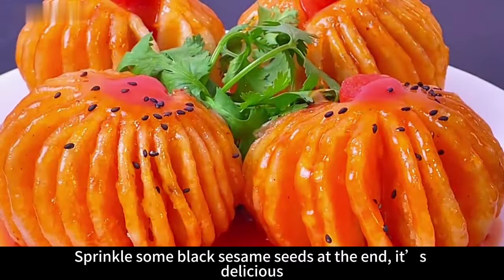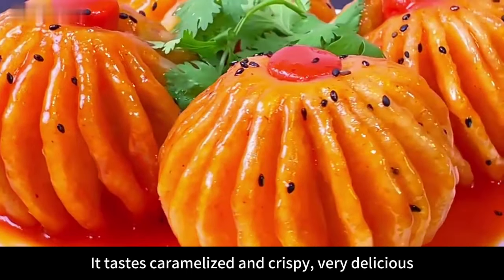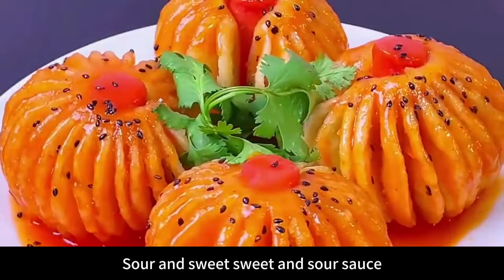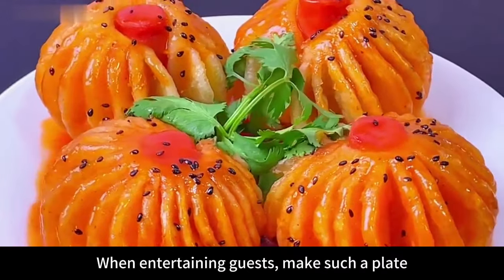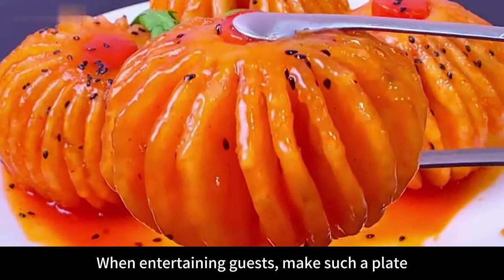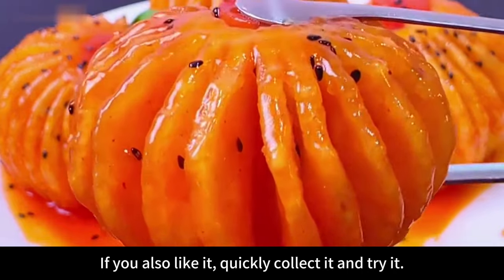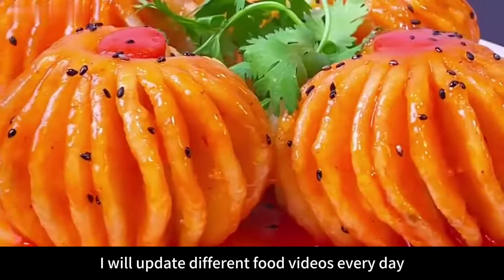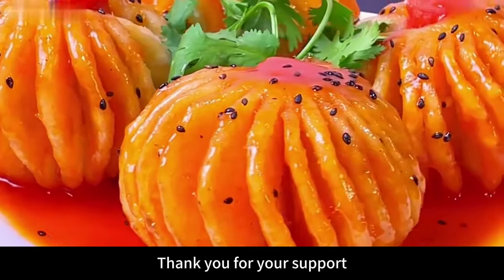Sprinkle some black sesame seeds at the end. A delicious and good-looking lantern potato is ready! It tastes caramelized and crispy — very delicious, sour and sweet. Children love to eat it too. When entertaining guests, making such a plate is very impressive. If you also like it, quickly try it! I update different food videos every day — if you like my videos, follow me. Thank you for your support!